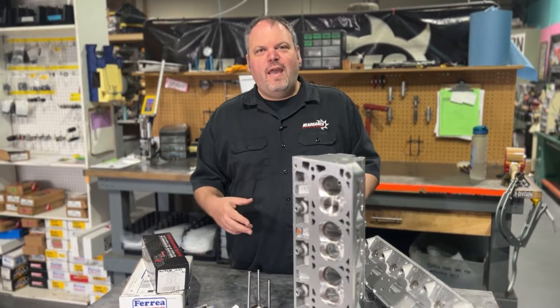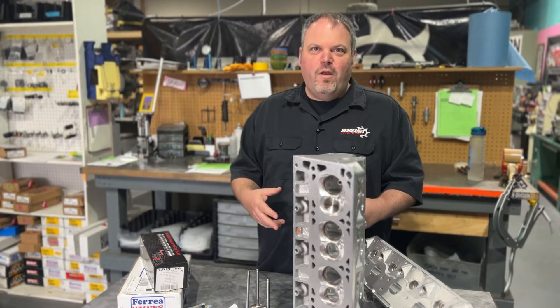Dave LaCali with HeadGames Motorworks. Today we're going to talk about the LS1 valvetrain. Check it out.